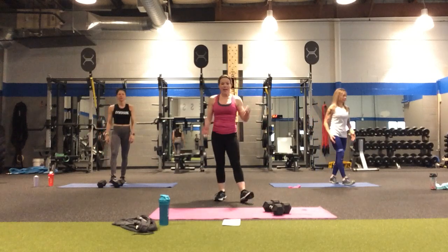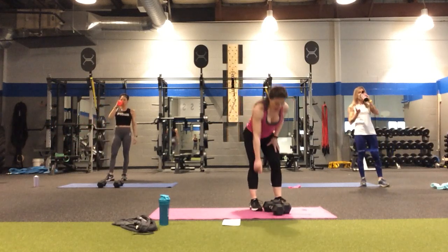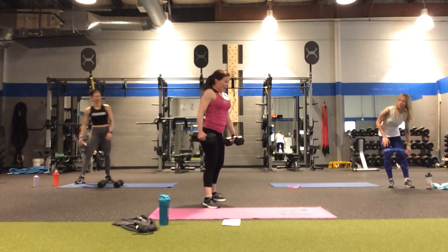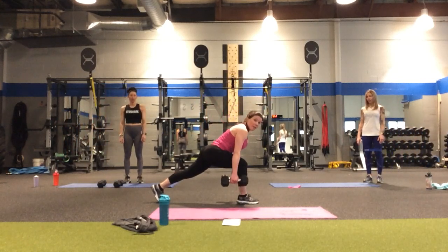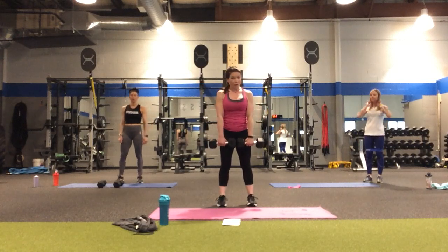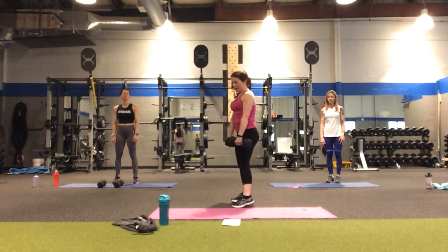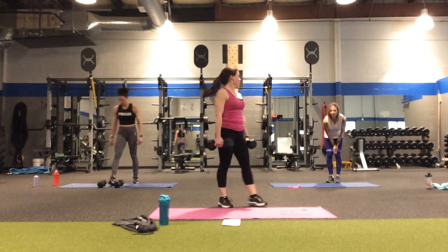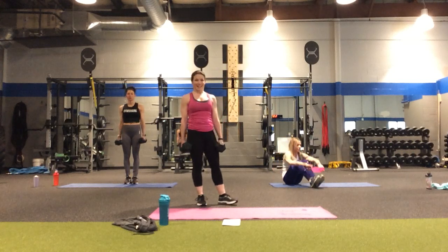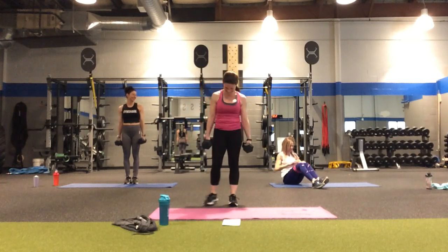We have one more round of standing, and then the bonus round on the floor. We can use one weight, two weights, or no weights. We're going to do glute lunges — stepping back so the torso touches the quad, then coming up. Ten on each leg. In the middle, just like the pattern for the first two rounds, we're doing a deadlift — maintain a nice flat back; it's not about how far you go down. Allie is going to triple up the bands for maximum resistance.